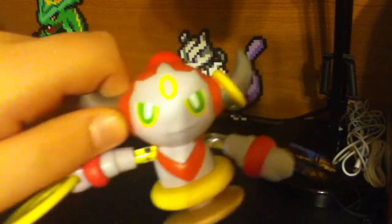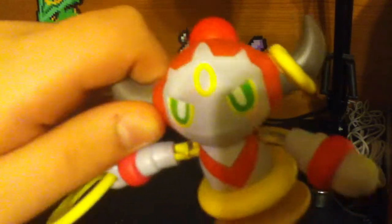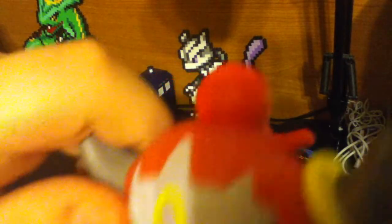Its eyes aren't fully painted to the top of the eye outlines. And the ring on the top here is weakly done — I can see paint going under the ring.